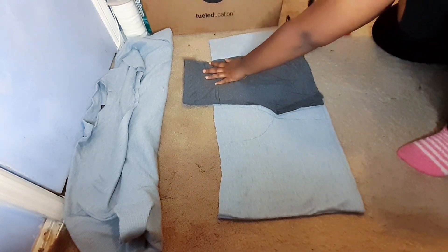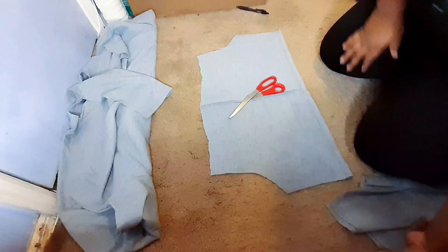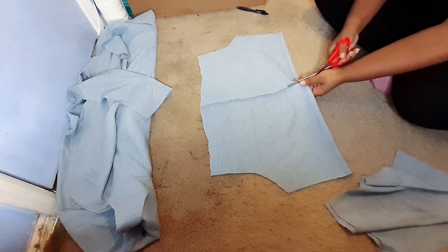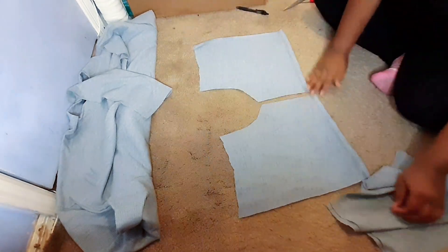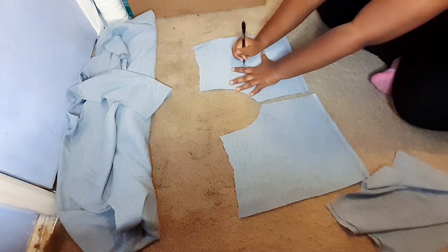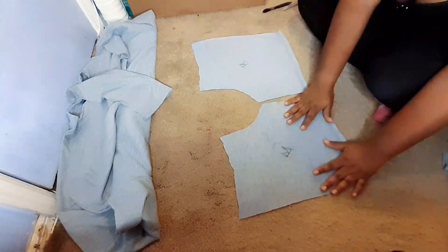After cutting them out, my pieces should look like this. I'm going to use that extra piece to the right as a waistband. Because one of my panels was cut on a fold, I'm just going to cut it in half and mark them so I know which pieces are the back pieces and which pieces are the front pieces.